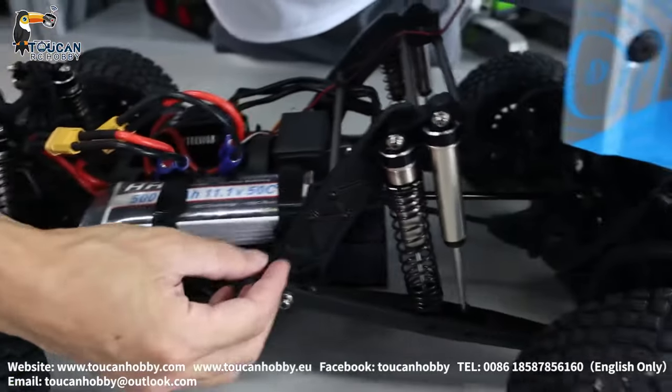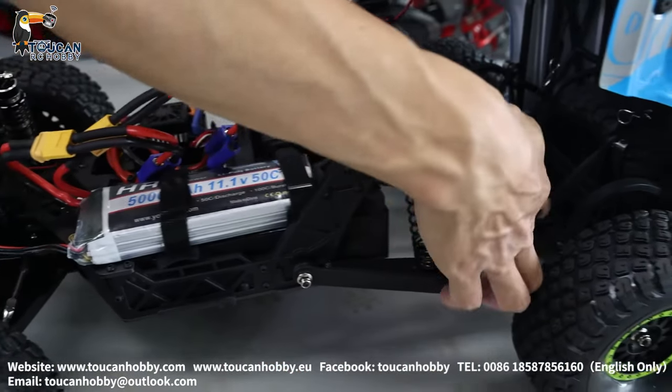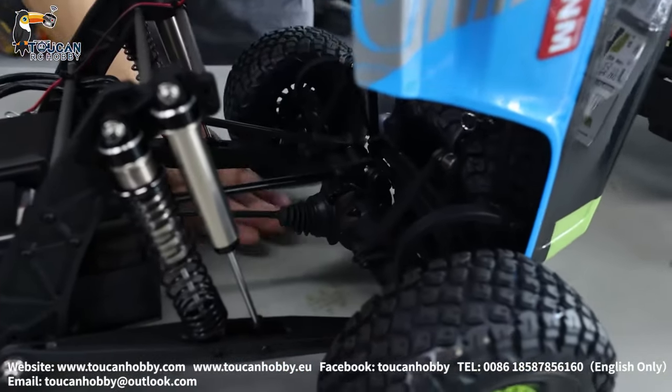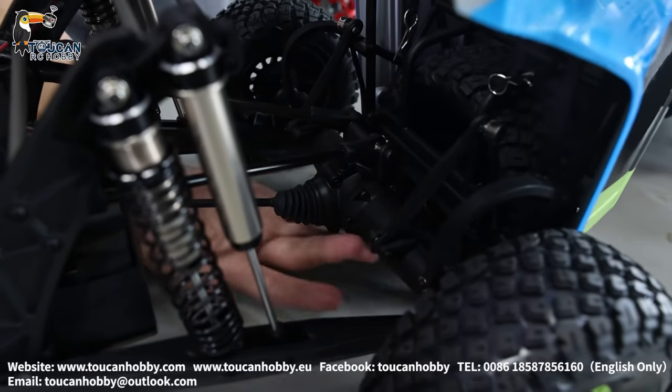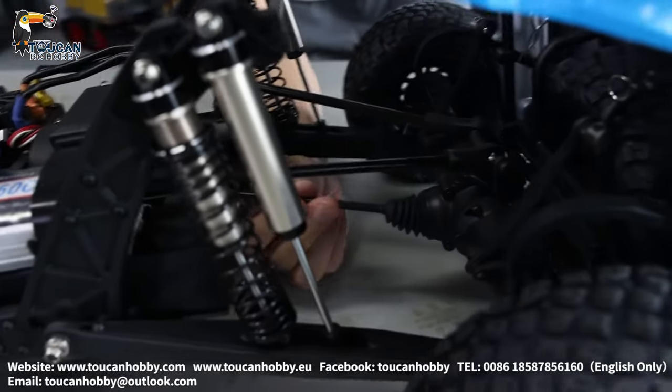Also this arm connection is plastic. For the axle — the rear axle — the outside shell is plastic, but inside it's a metal shaft and gears. Also this CVD driveshaft is metal.